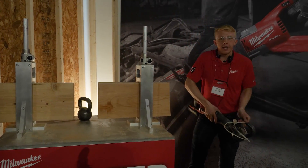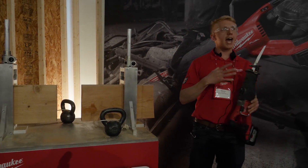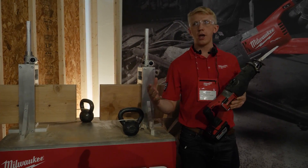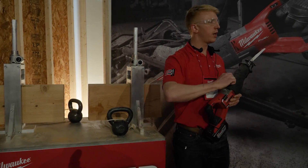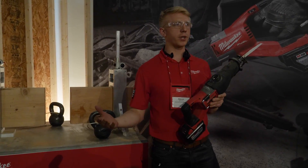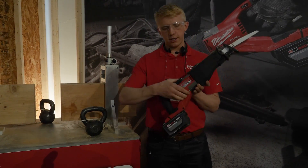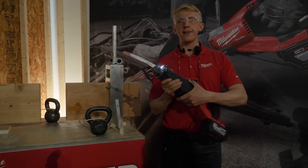For those of you familiar with the Super Sawzall today, we designed this with that heritage in mind. You're going to recognize the on/off orbital action, so you can make fast aggressive cuts in wood, or turn it off for clean cut starts in metal or rounded pipe. We've also got 5-speed control so you can choose your interaction with the material. You've got the extendable shoe to extend your blade life, a hang hook so you can hang it up when not in use, and an LED light.